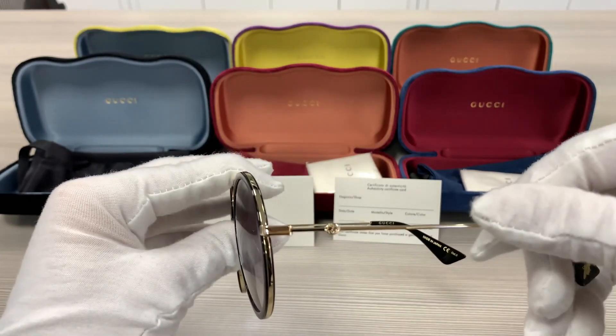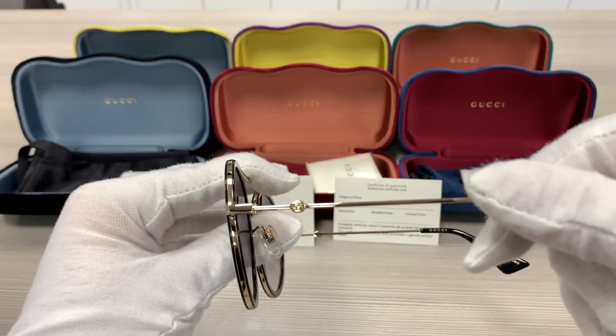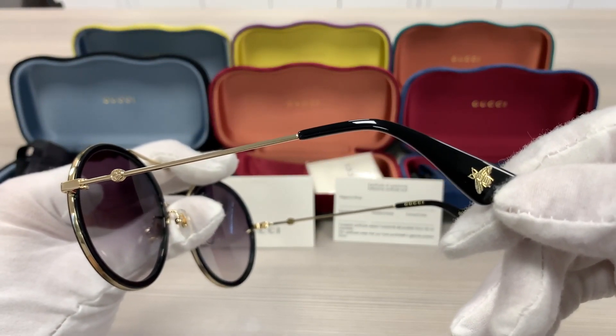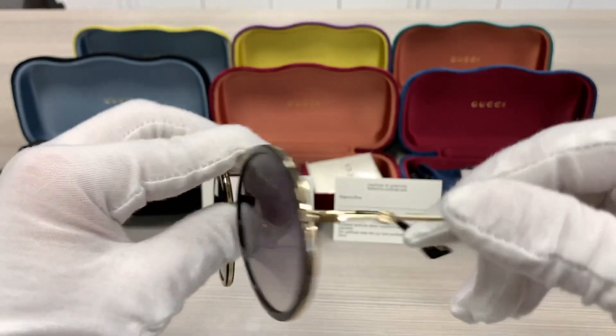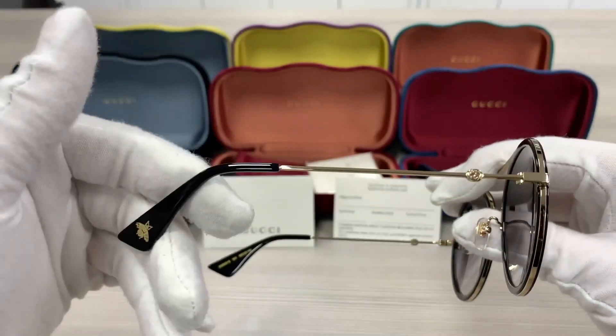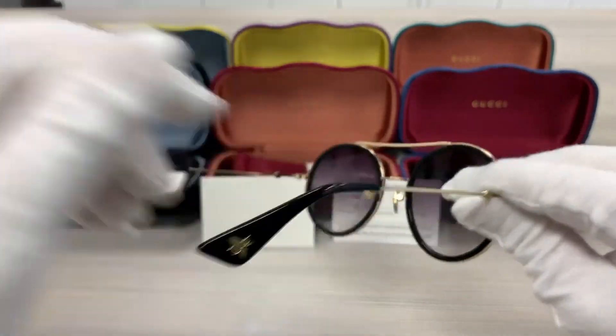It has gold metal temples and the double GG Gucci logo on the side. It has the Bumblebee logo on the bottom of the temples. This frame is made in Japan.